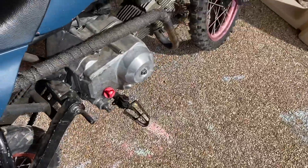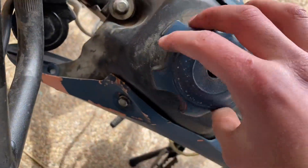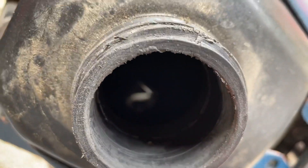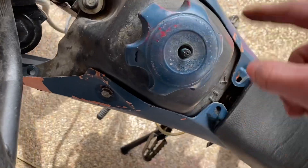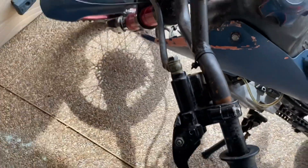Check the gas tank for bad gas. If it's been sitting for a while you're going to need to drain the tank. For me the gas is bad and I need to drain it out.